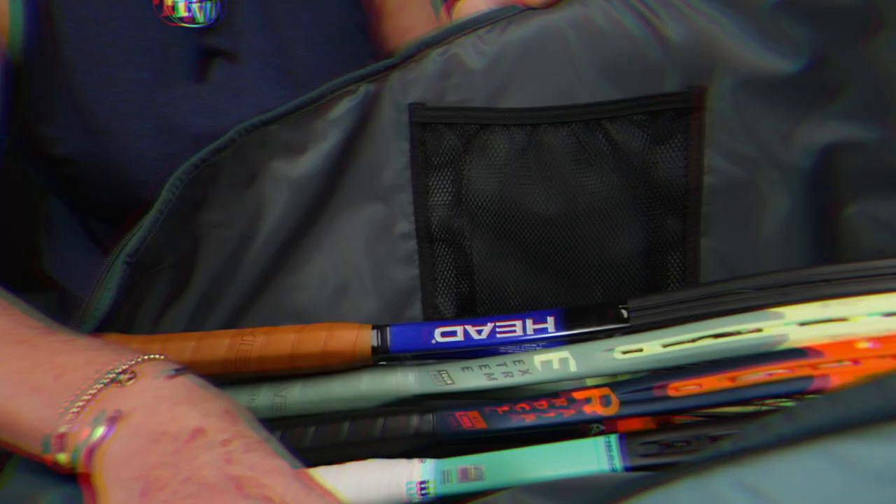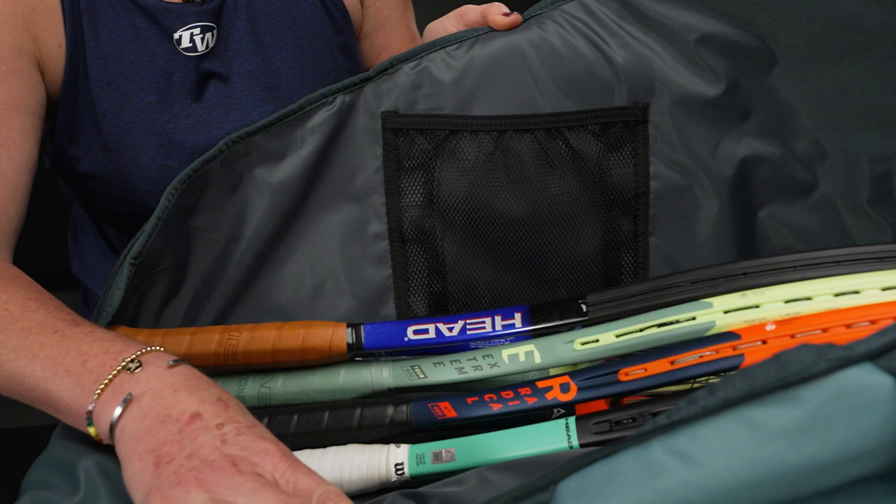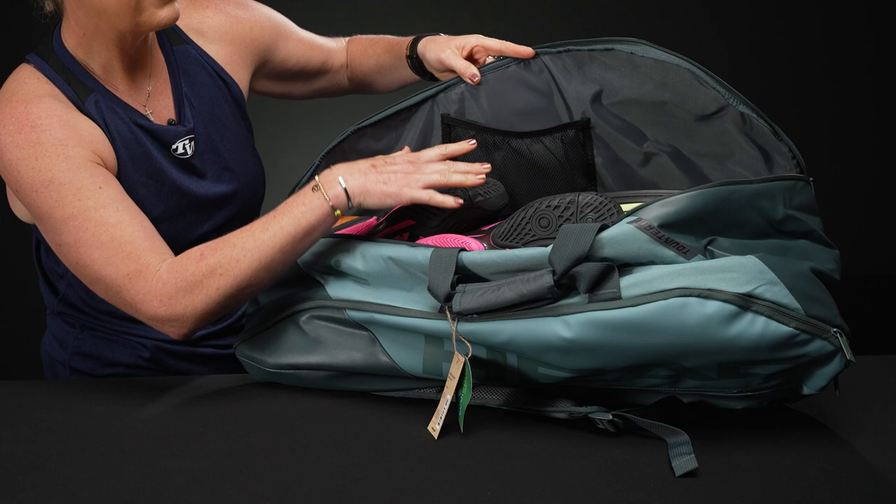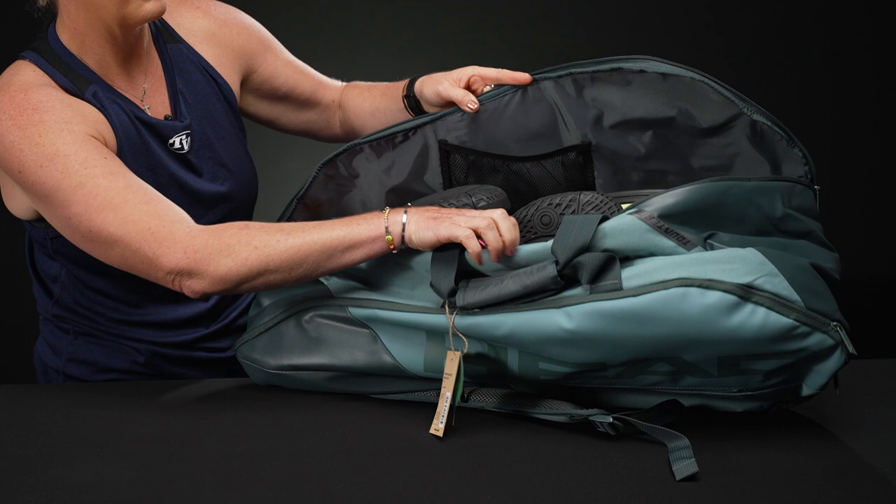The second compartment holds four rackets easily and a pair of shoes, plus there's a mesh pocket within. Just from how I packed this one up, this bag feels a tiny bit smaller than that Pro bag — I could fit a couple of extra rackets in the Pro bag, and this one feels pretty tight as is.